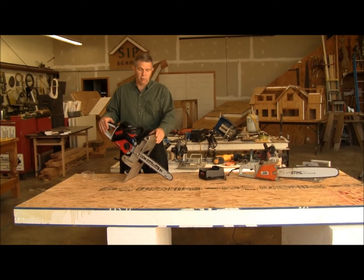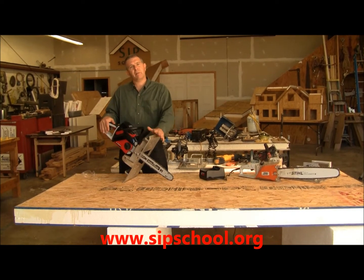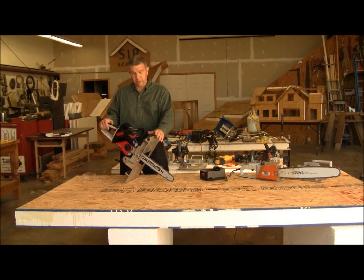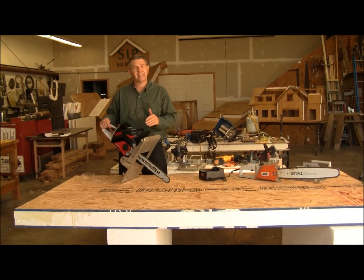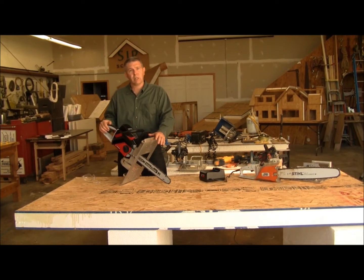Hey there, this is Al Cobb with the SIP School and I want to do a tool review with you real quick. This is one of the newest tools to hit the market that the SIP industry may find very unique because although it looks like a chainsaw and acts like a chainsaw, it doesn't take gas and it doesn't take an electric cord. That's right, it's completely cordless.